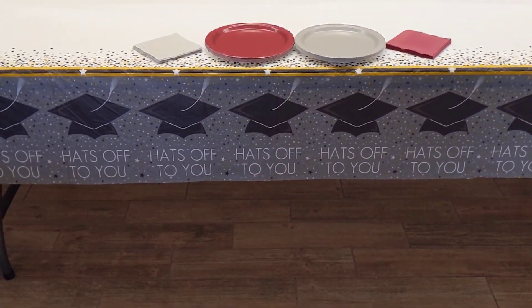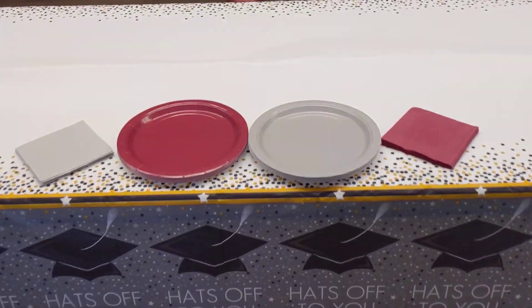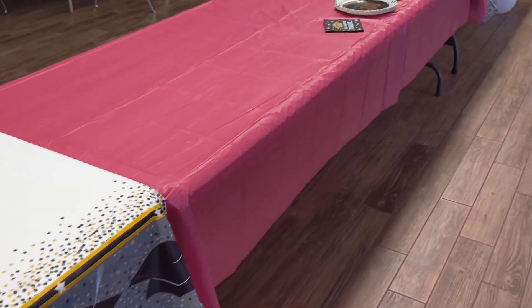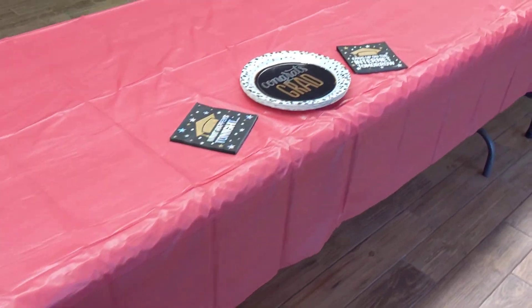This one comes from Dollar Tree as well — it just says 'Hats off to you.' And I put the gray and maroon plates and napkins there. And then we have a maroon tablecloth here with some more of those.